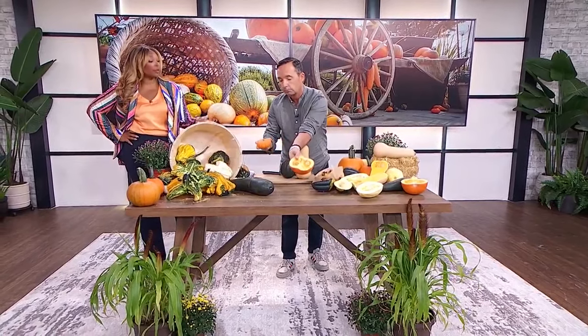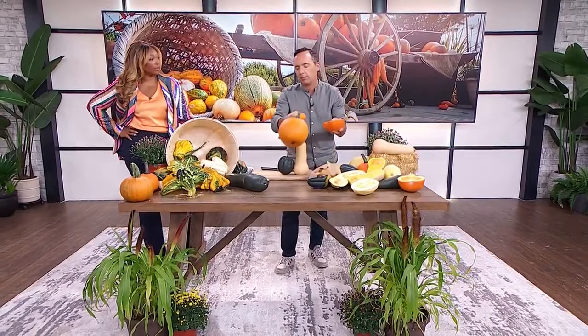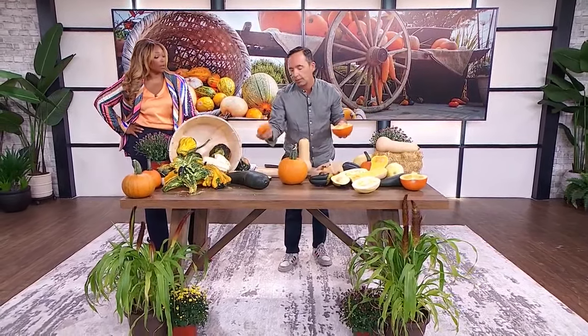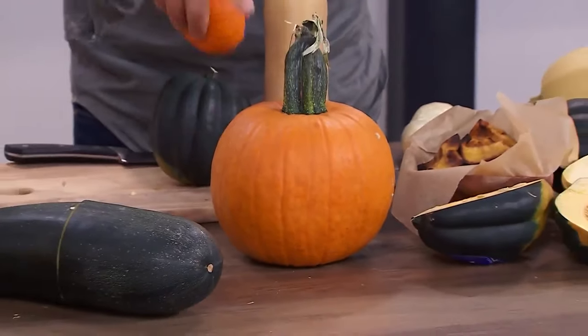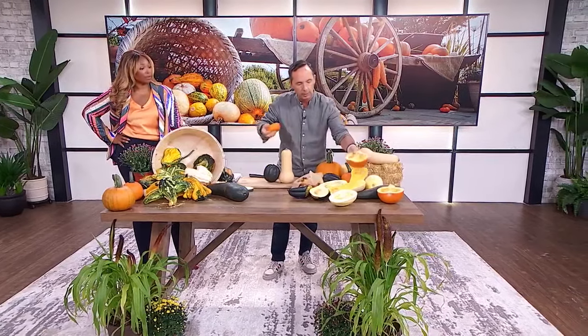Pie pumpkins are way better for pies than the bigger pumpkins — whether orange or white — because those bigger pumpkins really don't have the same fleshiness that you want for a beautiful pie.